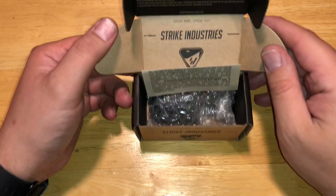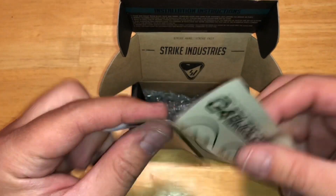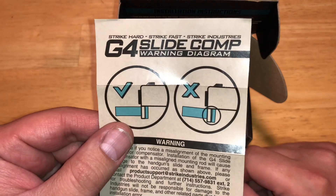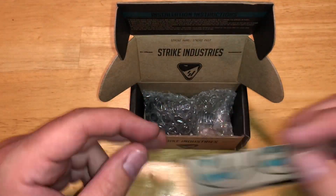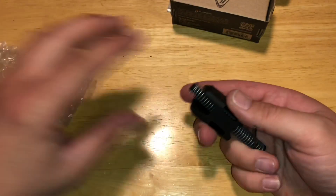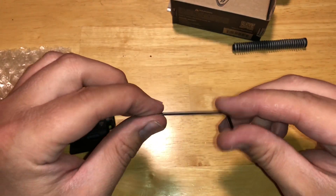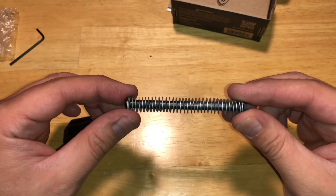Here is the Strike Industries boxing. The first thing you'll notice is the good and the bad — it's not sitting flush, and you'll see what we mean when we actually mount this to the device. Inside the box and bag we have our compensator, an allen key, and a gen 3 guide rod — that's really all you need.